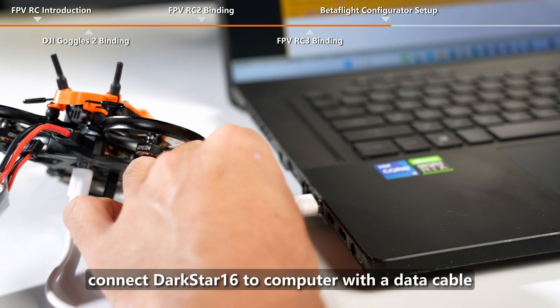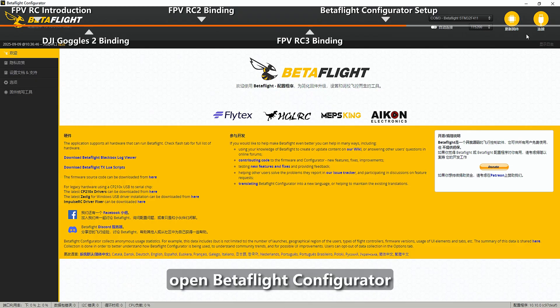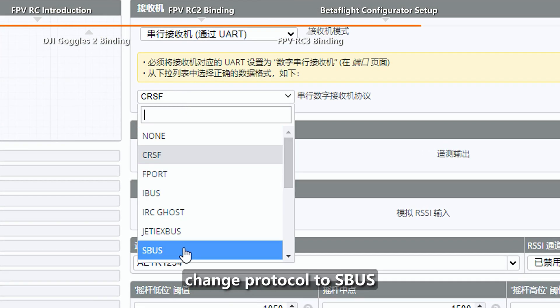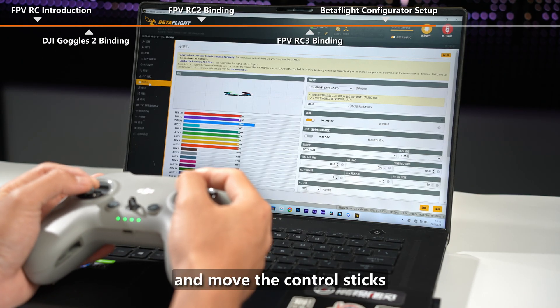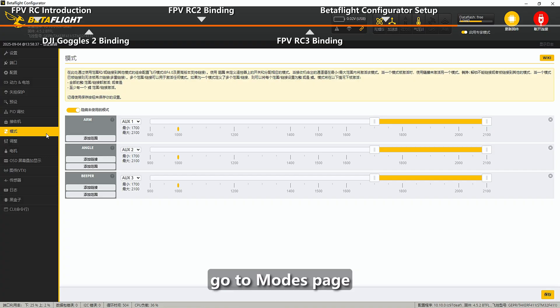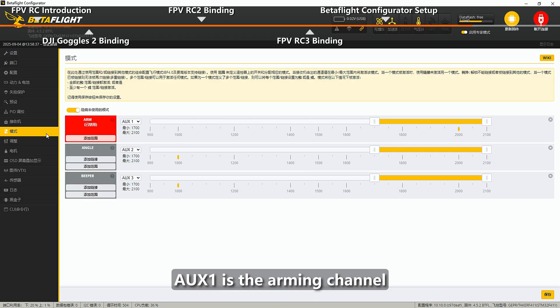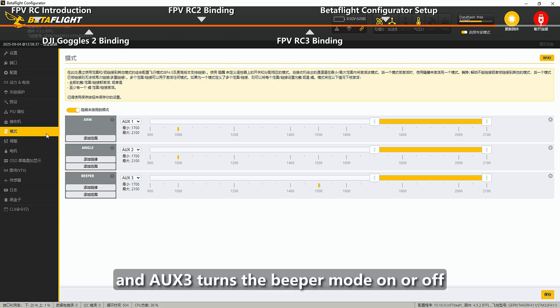Take out the Darkstar 16 and connect it to the computer with a data cable. Open Betaflight Configurator, go to the Receiver page, and change the protocol to SBUS. Save and reboot, then return to the Receiver page and move the control sticks to check whether each channel responds correctly to the remote controller. Go to the Modes page — the following settings are preset by default at the factory: AUX1 is the arming channel, AUX2 switches between manual mode and self-stabilization mode, and AUX3 turns the beeper mode on or off.